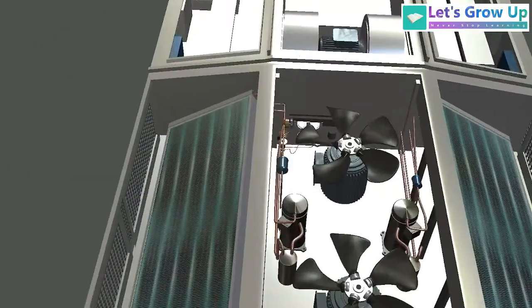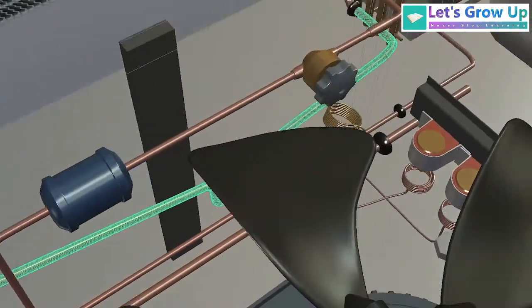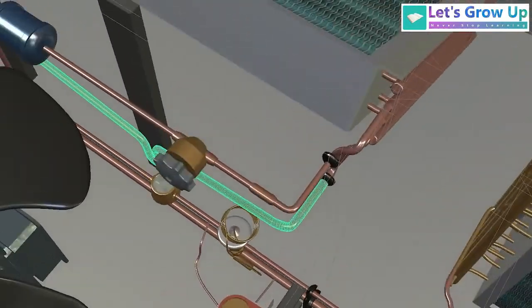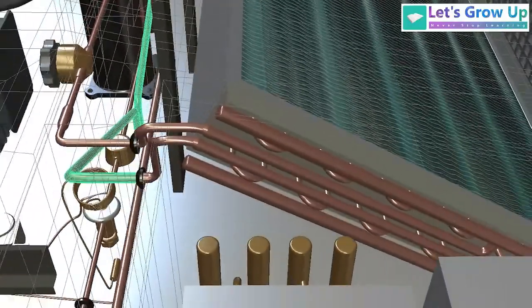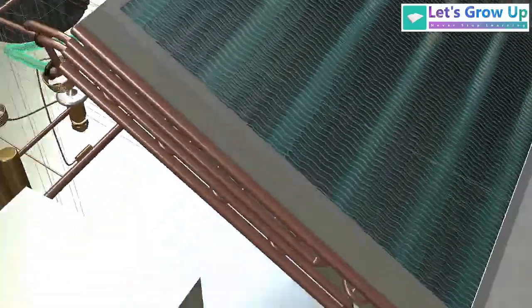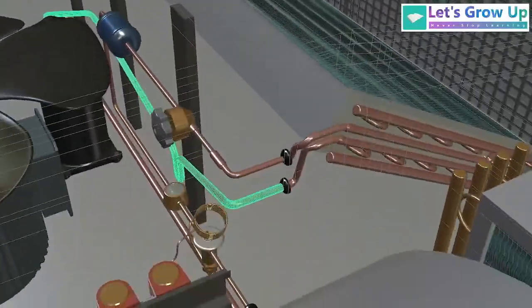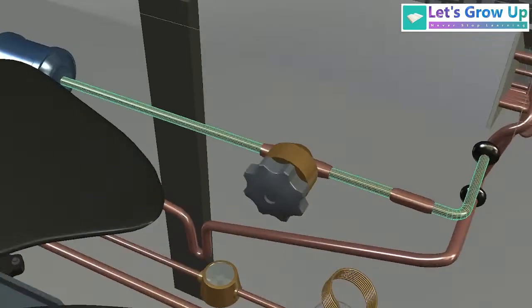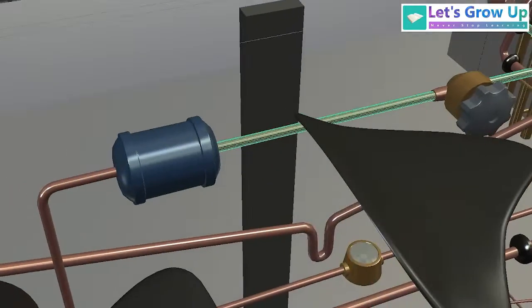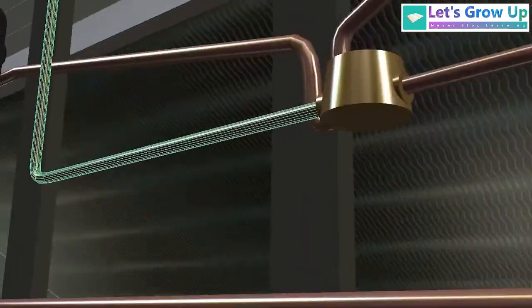Now let's look at the connection. We will start from the compressor. The compressor compresses the refrigerant gas, and this high pressure gas then passes through copper tubes and enters into the condenser — this is the first step. After releasing heat in the condenser, the refrigerant gas passes back by a return tube through a dryer, and then enters into an expansion valve.